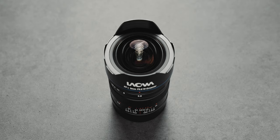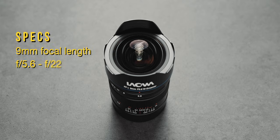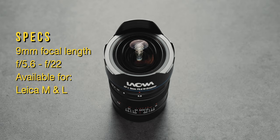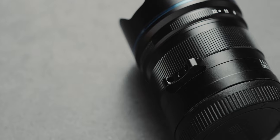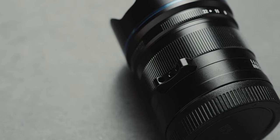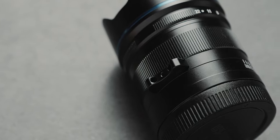Let's take a look at the build quality of this lens. We're looking at a full metal construction with a beautiful but compact design. This lens has a focal length of 9mm, a maximum aperture of F5.6, with native versions supporting the Leica M and L mounts, the Nikon Z mount, as well as the Sony FE mount. The lens is manual focus only, and it sports a very smooth focus ring, as well as a focus ring lever to make smooth focus transitions easier.